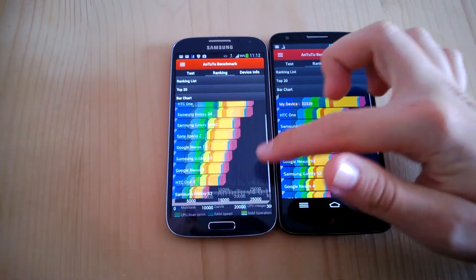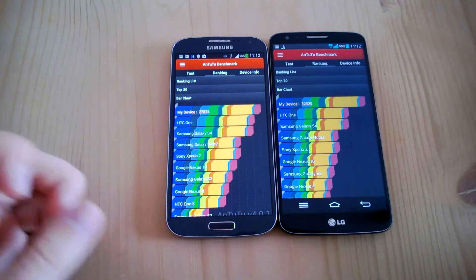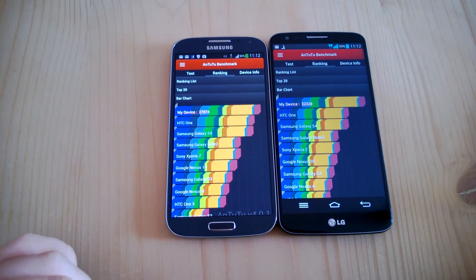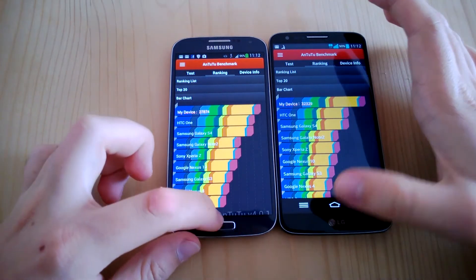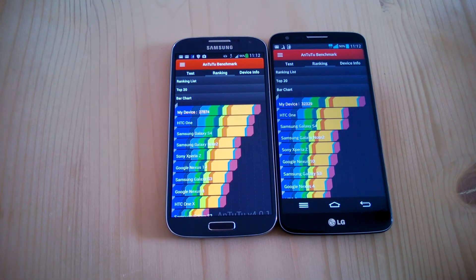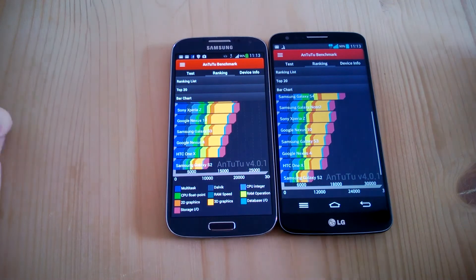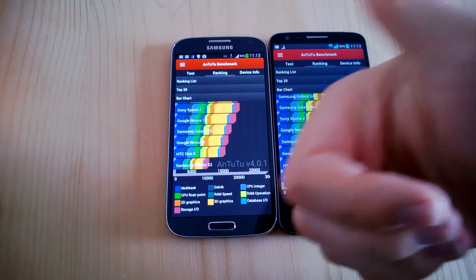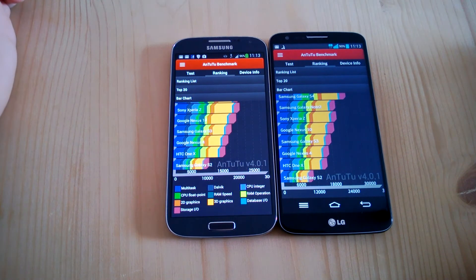The Galaxy S4 with its Qualcomm Snapdragon 600 CPU is still quite fast, and in daily performance you wouldn't notice that much of a difference. Apps start up a bit faster on the G2 and it has an advantage in 3D performance, but still both phones are great phones. Why don't you tell me in the comments which phone you would get — the LG G2 or the Samsung Galaxy S4? If you liked the video, give me a thumbs up and subscribe to the channel to see more benchmarks of the brand new smartphones.